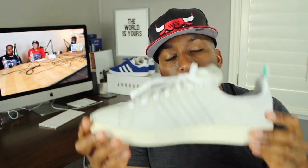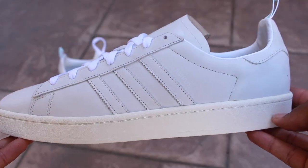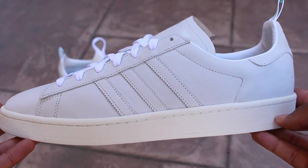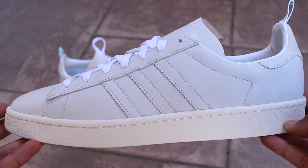Delving a little bit deeper into the sneaker review, you notice that on the medial and also lateral portions of the shoe, you have the traditional serrated Adidas stripes on the sides. And in addition to that, on the lateral portion of the shoe, you'll see that there is the campus logo there as well.